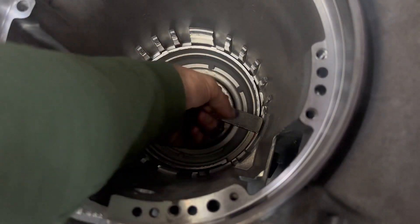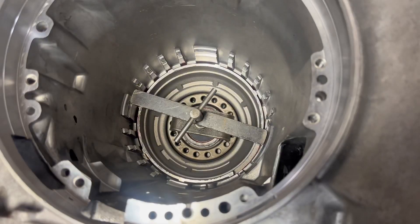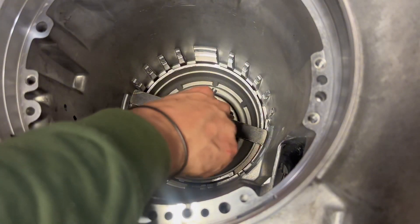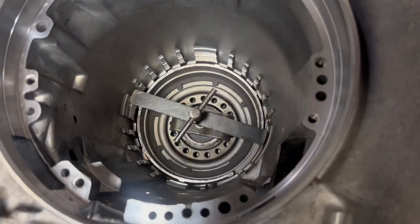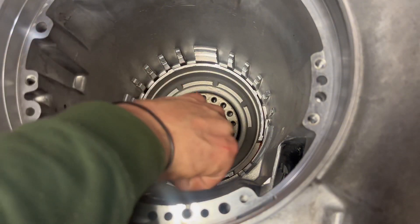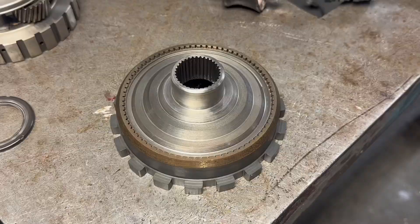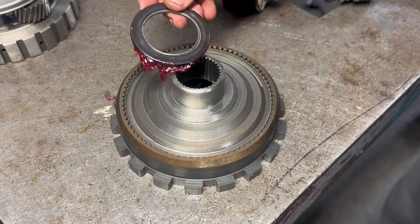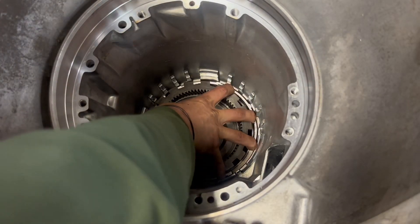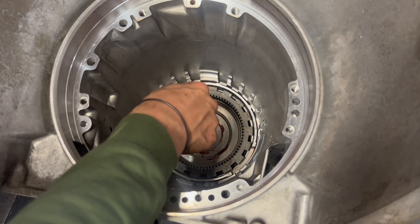Go around it and make sure it's inside of those tabs there on the spring perch. Next is your parking gear. I like to get a little bit of grease on that bearing and make sure it's seated so it won't fall off, then go ahead and slide that in. There is a little lip here to hold it, but I still like to put just a tad bit of grease down just to make sure it seats properly.